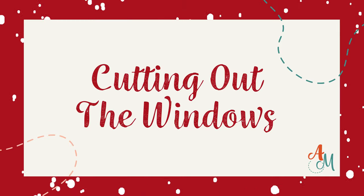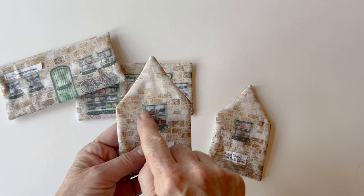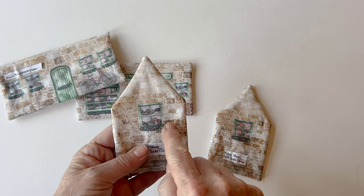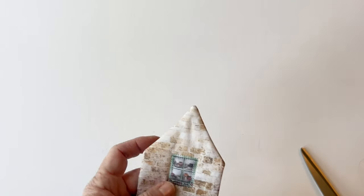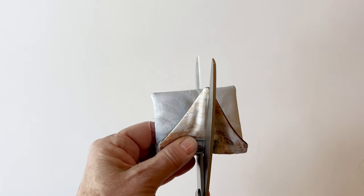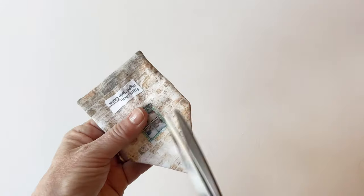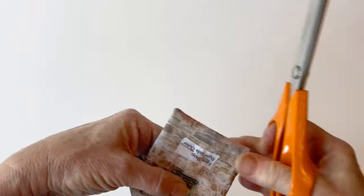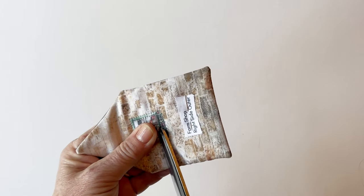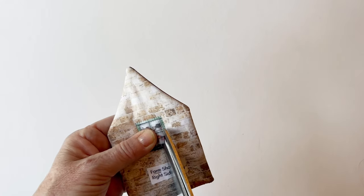Cutting out the windows. Decide what windows you want to cut out — this will help the light to shine through. You can cut out all of them, none of them, or just one of them. To start, stitch around the outer edge of the window frame and also around the inner edge, so that you've got two lines of stitching which help to secure the window. Then fold it in half, make a small snip, and cut out the window just inside that inner line — about two or three fabric threads is okay. Cut at an angle up to the corner of the window and then trim all the way around. Make sure your scissors are nice and sharp, and work very carefully so that you don't cut into the stitching at all.